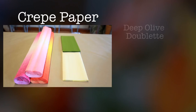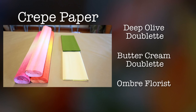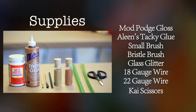For this tutorial you will need one fold of the deep olive doublet, one fold of the buttercream doublet, and one roll of ombra florist crepe in rose, flamingo, or sunset. You will also need Mod Podge gloss, a leaned tacky glue, a small brush, a flat stiff bristle brush, glass glitter in gold or copper, four pieces of 18 gauge wire, four pieces of 22 gauge wire, and a pair of kai scissors.